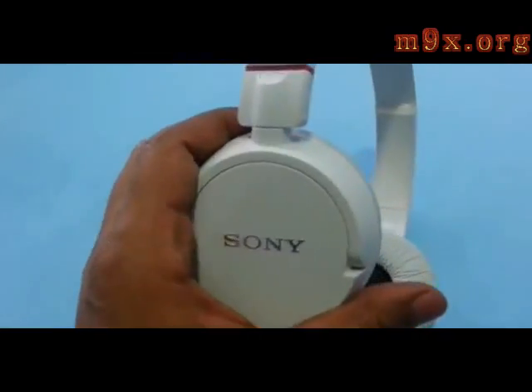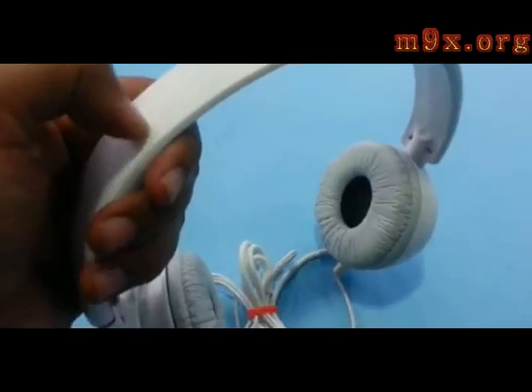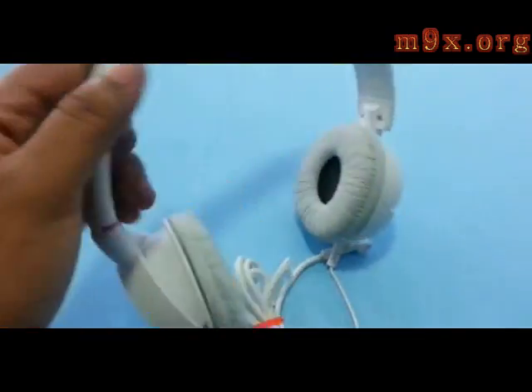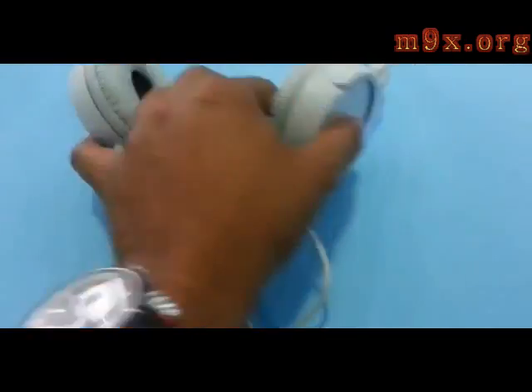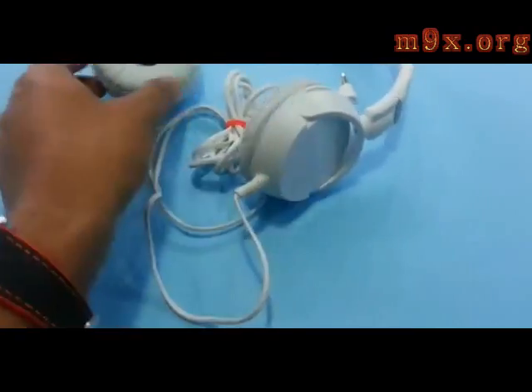The sound quality of this headphone is great, especially the mid levels and the low levels are awesome. The build quality and the comfort of this headphone is also very appreciable. This headphone has got a 30mm driver and the frequency response is from 12 to 22,000 hertz. The sound quality is crystal clear, though the volume could have been a little bit louder.